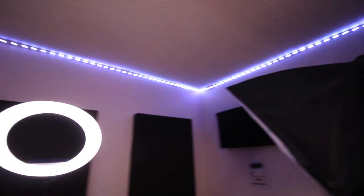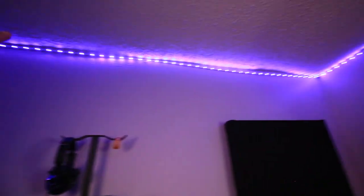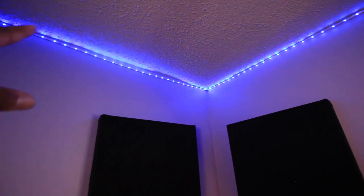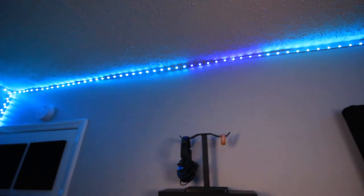Of course I have the LED lights — everybody and their mom has lights in their studio, and if you don't, what are you doing? The lighting looks pretty cool. It gets a little tricky sometimes and I have to adjust it. I might need to add a few more pieces to keep the lights properly mounted on the wall, but overall it looks pretty good.